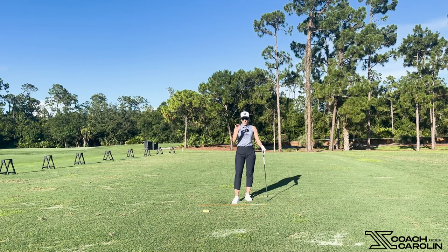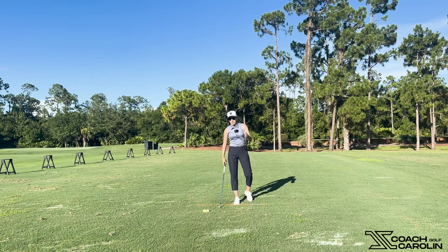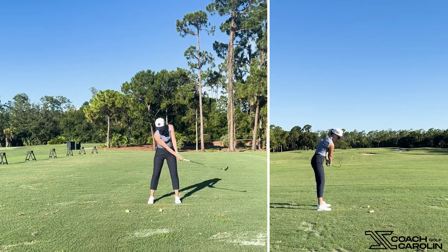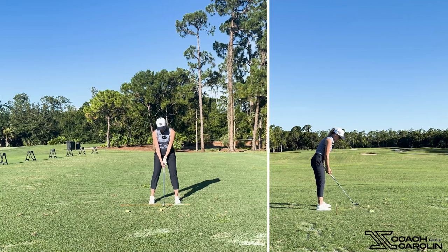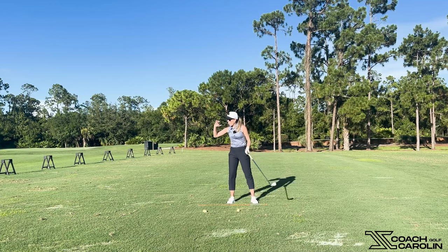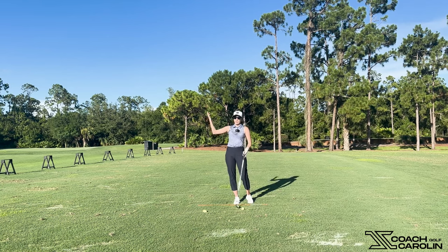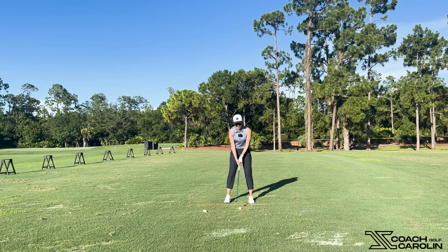If you want more compression, more solid contact, and you can't translate power into your ball, try this feeling. Let me take some practice swings first: at the top of the backswing, feel like you're getting those hands away from your body and letting the club head drop closer. Then with actual swings and some speed, just feel like at the top you're pushing those hands away from your body in the downswing. Ironically, that brings your club head closer due to centripetal force — and you'll create more speed, more lag, hold it longer, and put more compression into the golf ball.